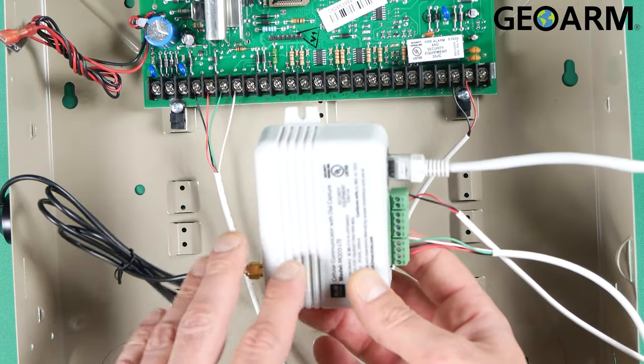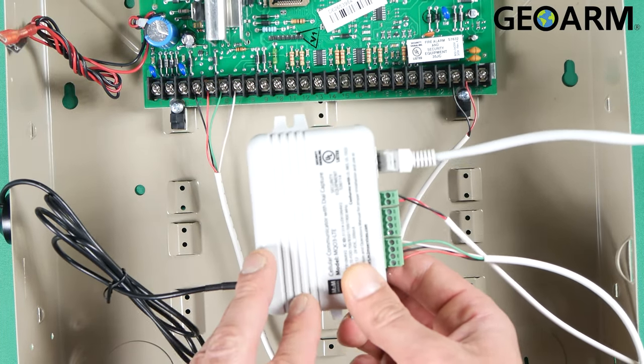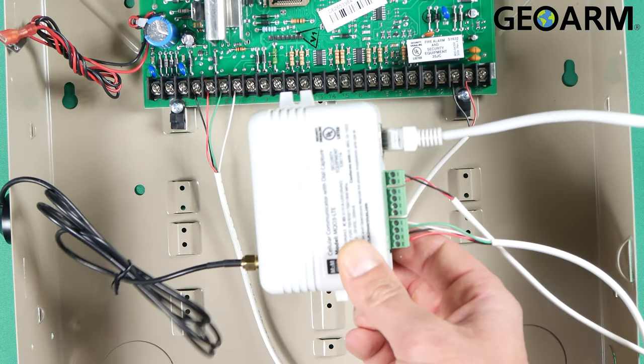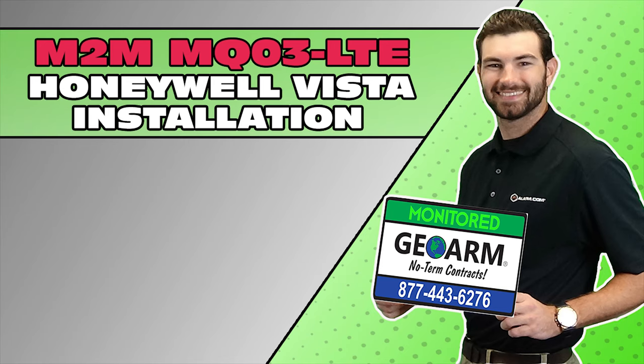Make sure to give us a call, give us the serial number off this device, and we'll get you going. If you guys have any questions or comments, please leave them below. Other than that, take care and have a great day. Make sure to subscribe to our YouTube page and click the show more tab underneath the video where you can view valuable links pertaining to this product, similar how-to videos, and our low-cost, no-contract alarm monitoring services.